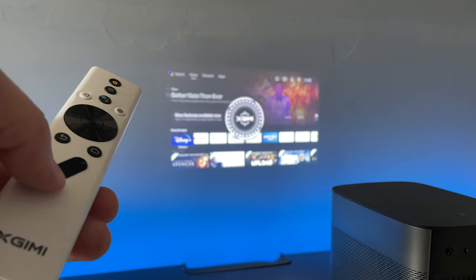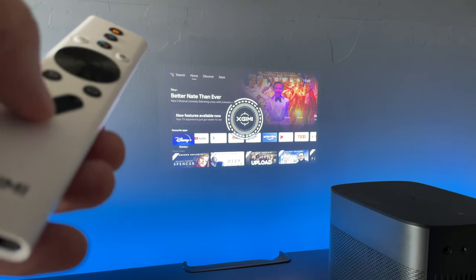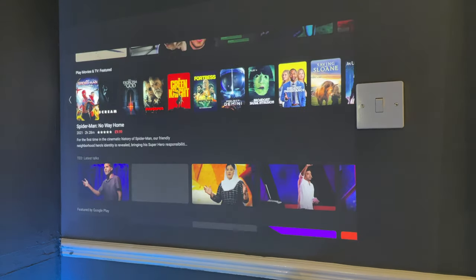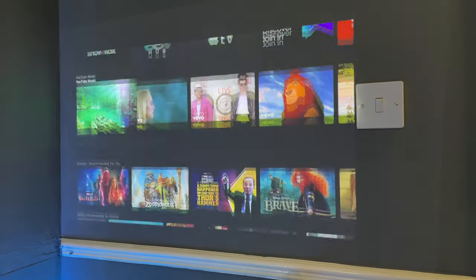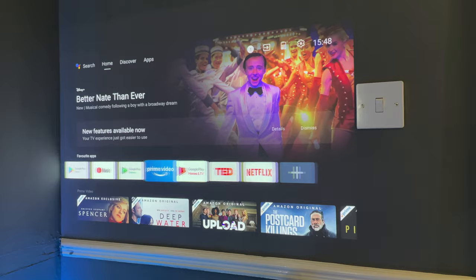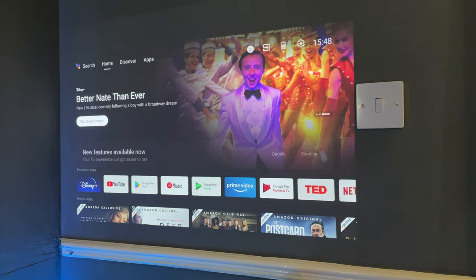Whenever the projector is moved or nudged, it will automatically realign, so you don't have to worry about someone knocking it out of focus. If you do feel it's slightly out of focus, you can use the remote and press the little switch at the bottom, then use the volume buttons to adjust the focus. It runs Android TV 10, which is pretty much the standard for projectors, and on this one it runs great.